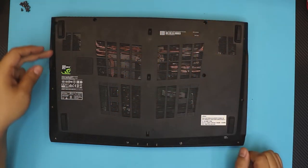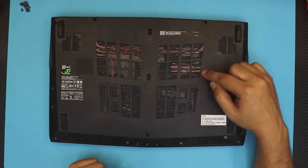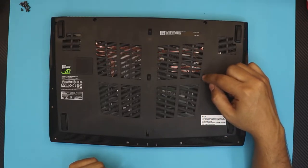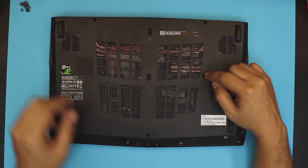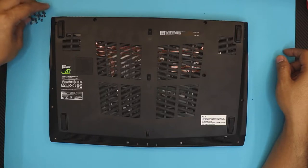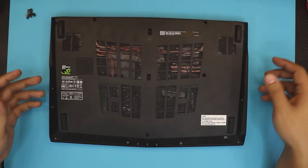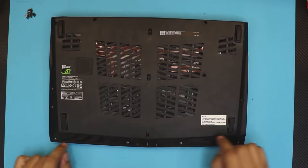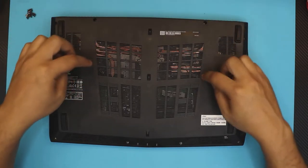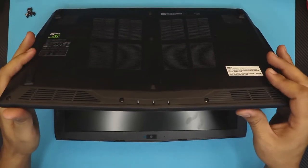Flip it upside down and remove all the screws at the bottom. There's one extra screw here under the paper warranty cover — you want to remove that too. The screws are all the same size so there's no difference, you can just mix them around. Remove all the screws: the front, the sides, one in the middle.